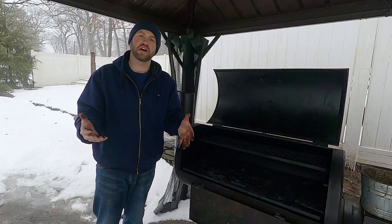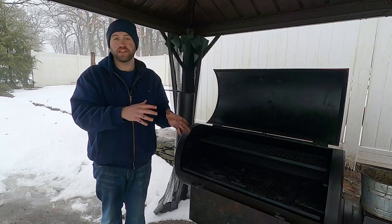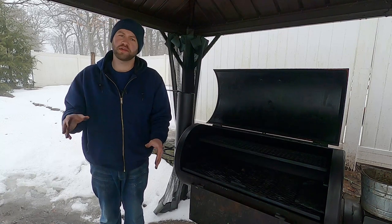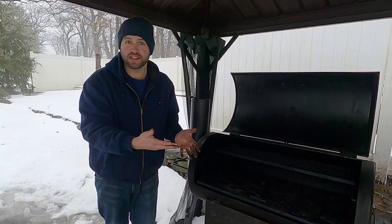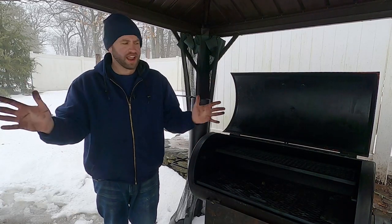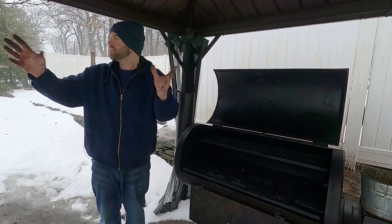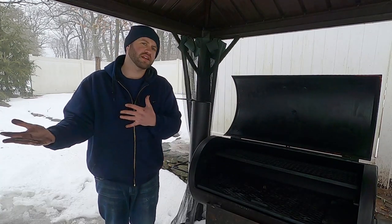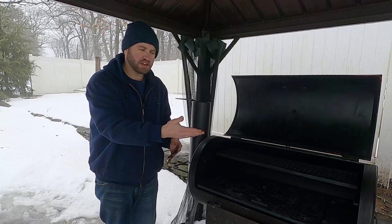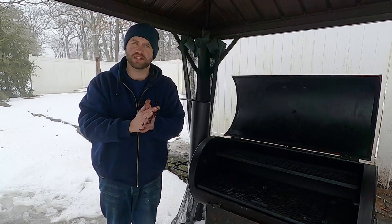Now, I know that some of you follow the channel Mad Scientist Barbecue and he just did a video similar to this. I know some of you are going to say I stole his idea. Look, I wanted to make a video about this for a few weeks — it was my plan this week. He beat me to it by a few days. I wasn't going to change my plans because he made a video as well. The nice thing about YouTube is you can bounce ideas off each other and show the same approach your own way. It's not stealing content.